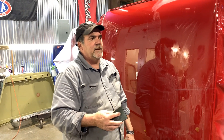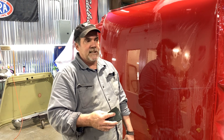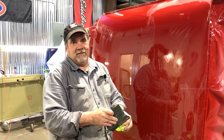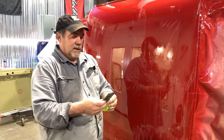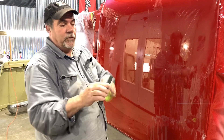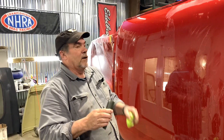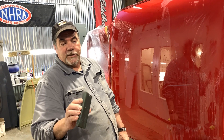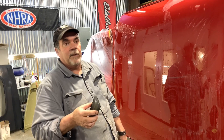A 25-sheet box of Trizac is like $200 — wet sanding paper is extremely expensive, so keep that in mind. You're really only going to get about one panel per half sheet. I fold the paper three times over the block and keep moving it so I'm always getting a fresh cutting surface. You'll get one panel out of a piece, and this paper is not cheap — especially all your wet sanding paper.